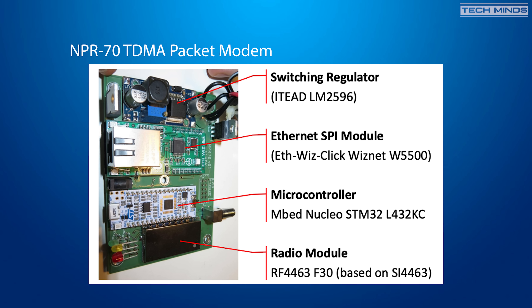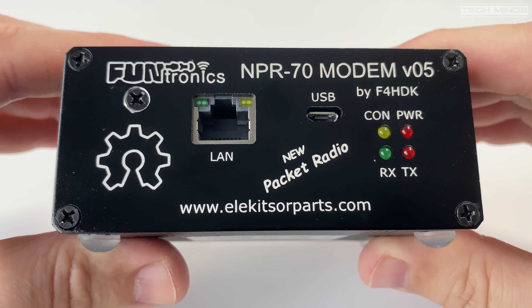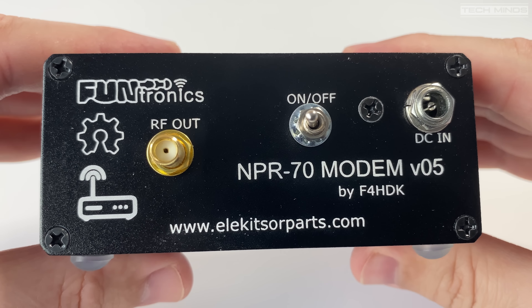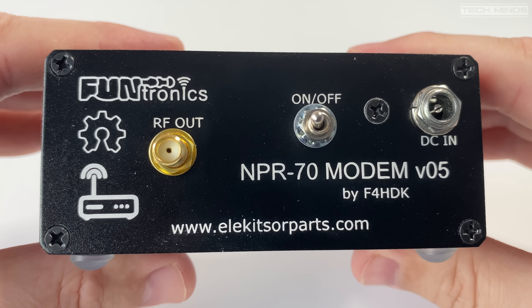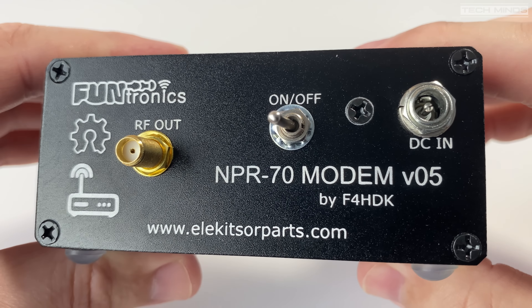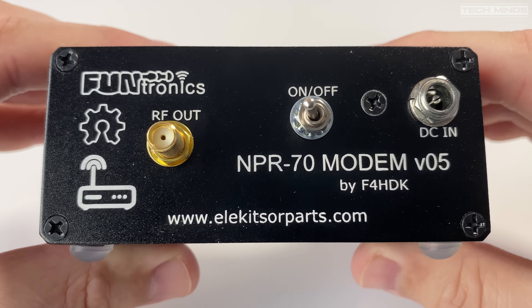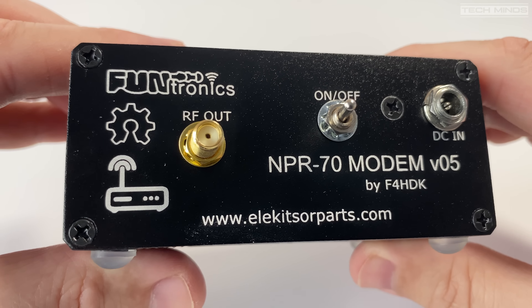So there we go — the NPR70 IPv4 radio modem. Let me know in the comments what you think, and if you've used these before, share your real-life use cases. I can think of quite a lot of uses for this, and it would be great to get a network of these running around the world with local radio clusters for people to connect to. I know there are other ham radio solutions out there like AREDN, but this is something that's pretty much off the shelf and doesn't require much configuration.